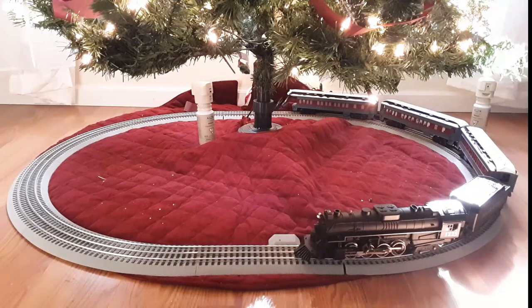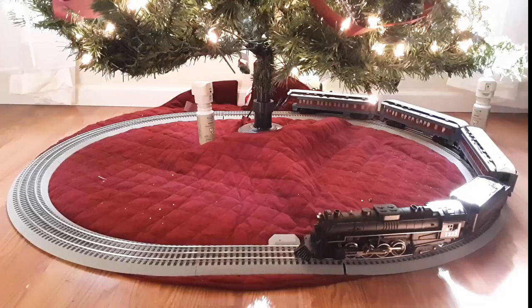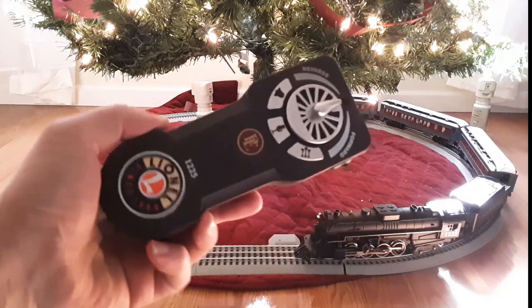I'm hoping to set it up with O36 Fast Track. When you get this set, you're going to get a longer oval than this — this isn't the full oval. I left out two ten-inch pieces, so the whole thing would be about ten inches wider; I just didn't have the room. When you get this you also get a bell, which I've got hanging on the tree right now, so I won't be able to show that.